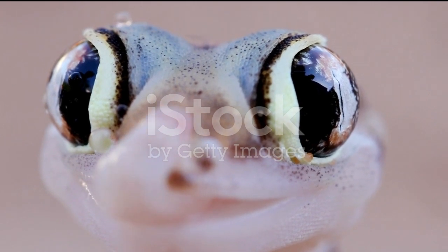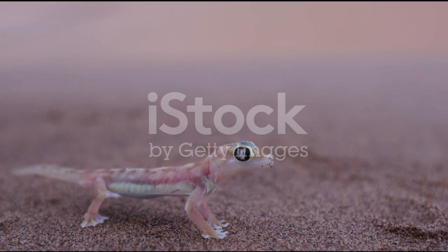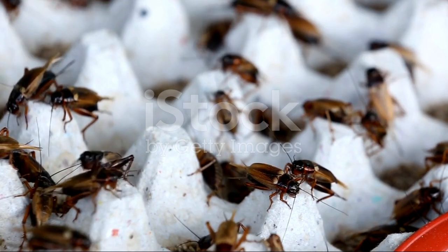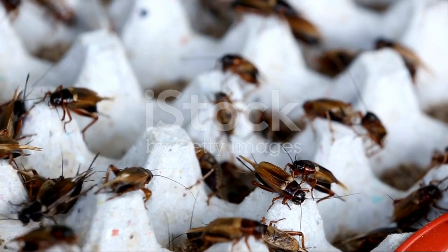Socialization and Enrichment: Dune geckos are typically solitary and should be housed individually. Provide climbing branches and opportunities for exploration within the enclosure. Offer different types of insects and occasionally supplement with calcium and vitamins.